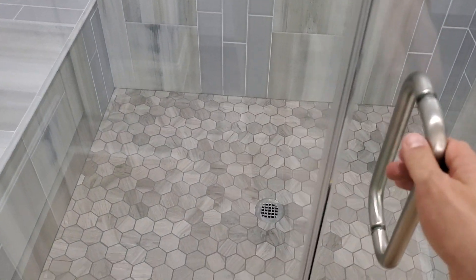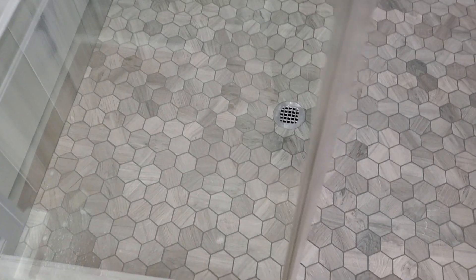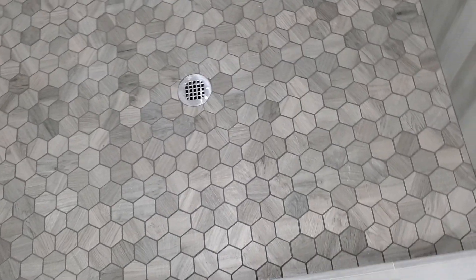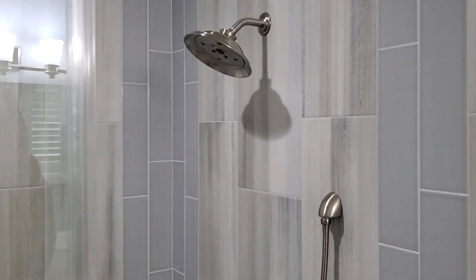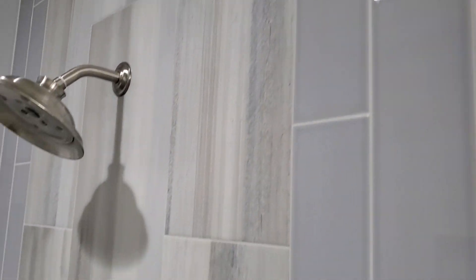I'm going to show you guys inside the shower itself. First of all, they've got these little — looks like about three by three — wood look hexagons on the floor. And then coming up the walls, we combine a large format porcelain tile with a glazed ceramic for an accent.